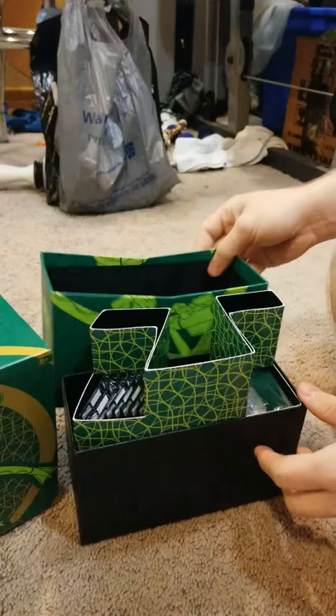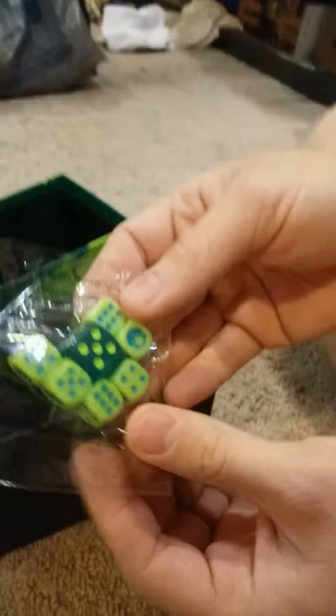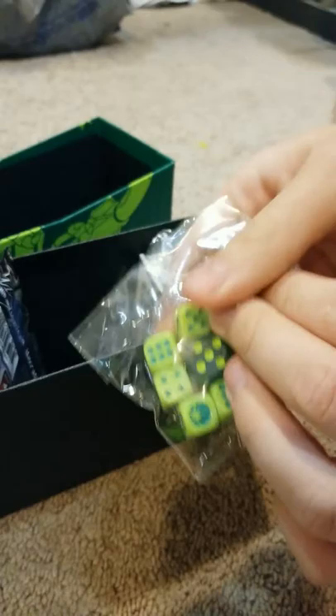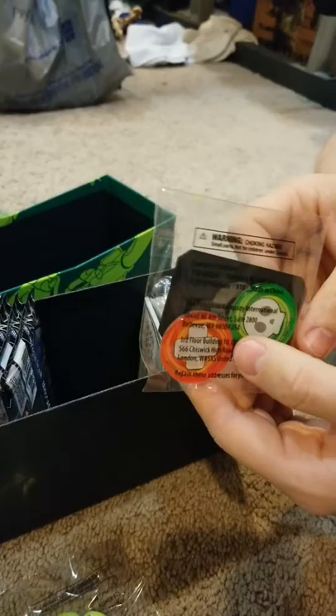First up we've got the player's guide. It looks like it tells you all of the cards that you can potentially find in the set, and then tells you how to use some of the cards. I wish they would have done that when Pokémon originally came out. And then we've got a really nice quality box, great for storing cards later. That can probably just go to Jack's. This is probably just packaging to divide them up.